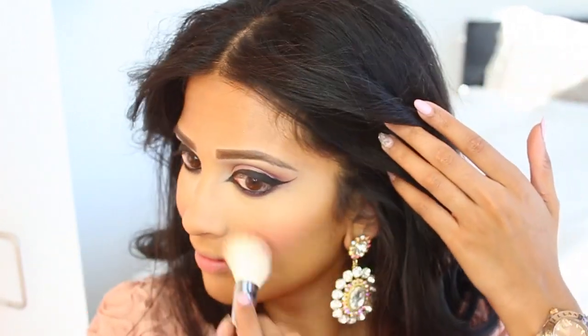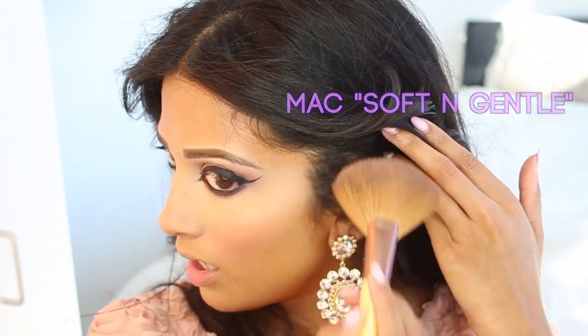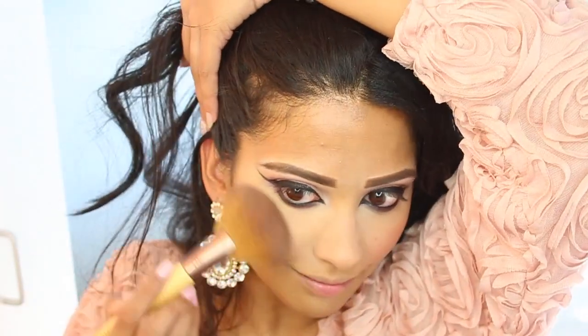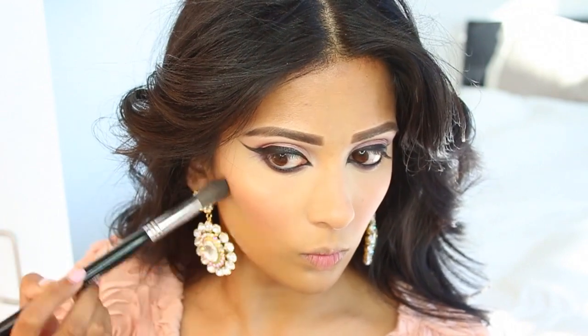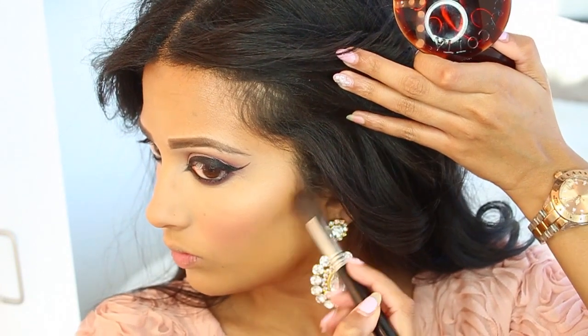After the blush is done I'm going to take that same translucent powder brush and just brush away what I let sit on my face — not applying any new product. Now for highlight: this is MAC Soft and Gentle, a mineralized skin finish and my favorite highlight right now. Then I'm going to carve out my cheek contour a little bit — you can use any bronzer you like. I'm using Guerlain Terracotta, I think in number 8.